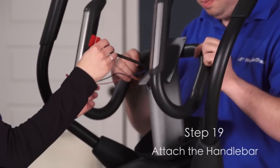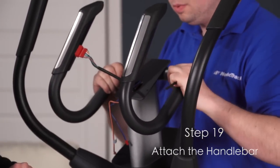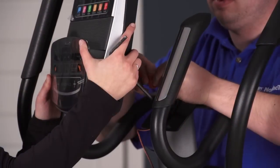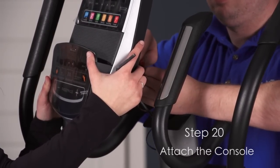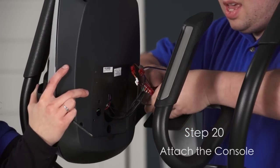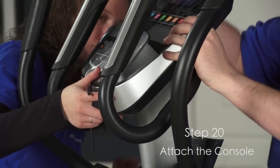Step 19. Insert the upright wire and the pulse wires upward through the handlebar. Attach the handlebar to the upright. Step 20. While a second person holds the console near the handlebar, connect the console wires to the upright wire and to the pulse wires. Insert the excess wire into the console or into the handlebar. Attach the console to the handlebar.